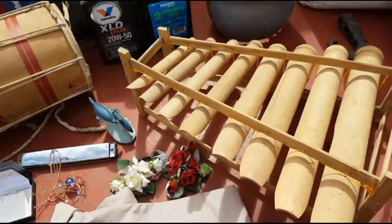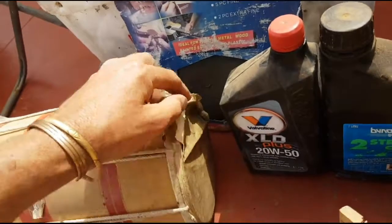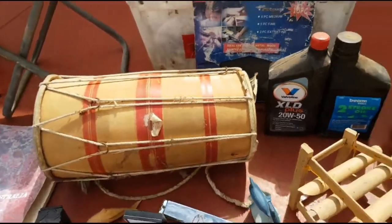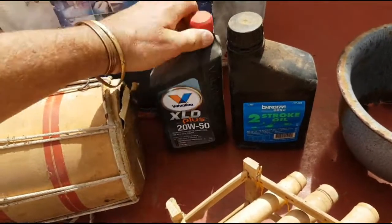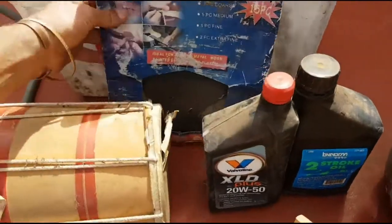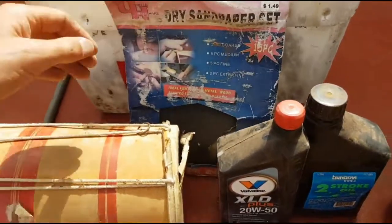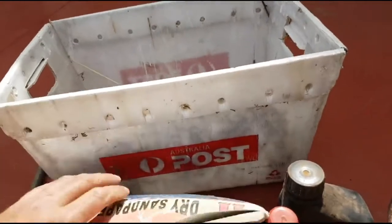I've got the actual stick for it too, but that's in the other stuff I've got — so that's a nice little find. This nice drum, but I just noticed it's got a rip there. Might be able to fix it up or sell it one day. Some good oil here for my lawnmower and grass cutter. Some sandpaper — that always comes in handy. That Australia Post mailbox — I've got heaps of these, they come in handy for bottle digging and storing bottles.